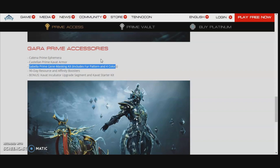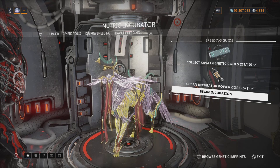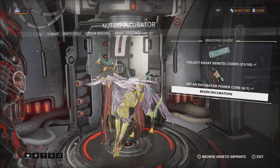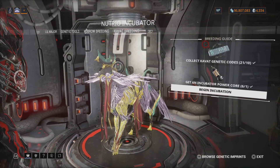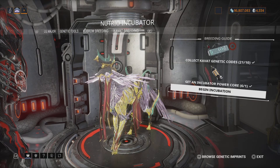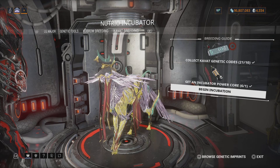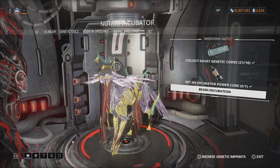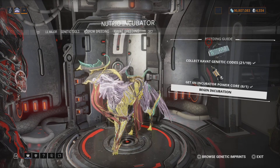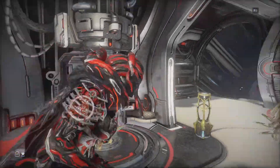Let's review again — the Katina Prime ephemera and the cave-out armor I did show in the video, so I don't know where people are getting confused. Let's look at the rest that I missed. My apologies for not showing the correct stuff in the original accessories review. This is the genetic gene masking kit — this is everything for the K-vat gene masking kit. I'm not entirely sure what these masking kits are, so if you know, please let me know in the comments.